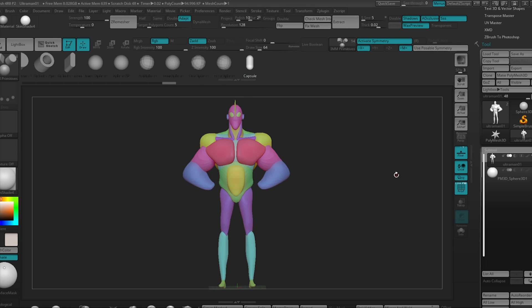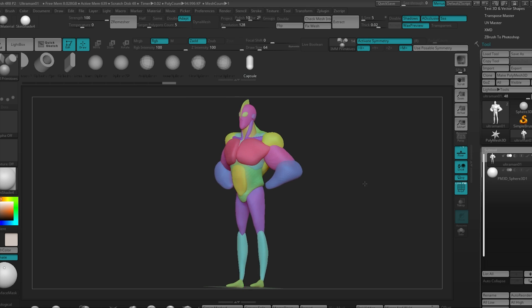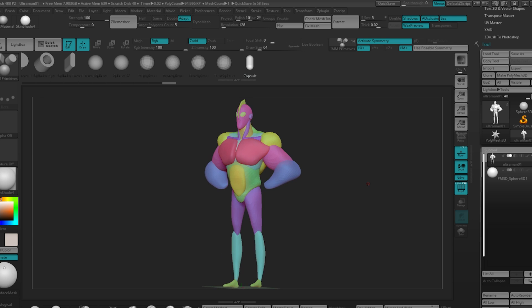Hi guys! Just wanted to go over a ZBrush trick I use that's very handy. I'm sure it has been mentioned a lot by a lot of the ZBrush masters, but I thought it was worth repeating. It's basically to block out a model using primitives — this IMM primitive brush in ZBrush 4R8.